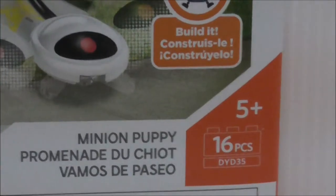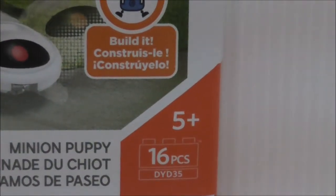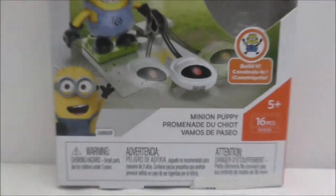You got the Despicable Me branding there. It's recommended for ages 5 and up. This is set DY-DCree-5, which is kind of a weird code, but it comes with 16 pieces, including all of the minion parts.